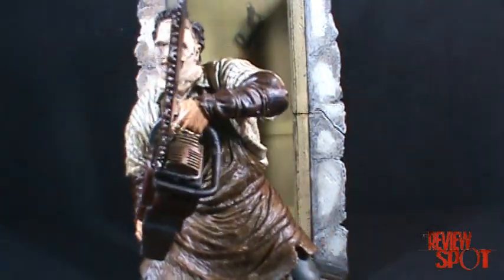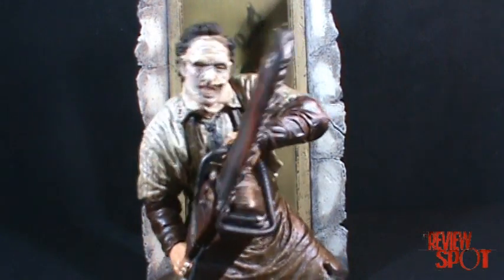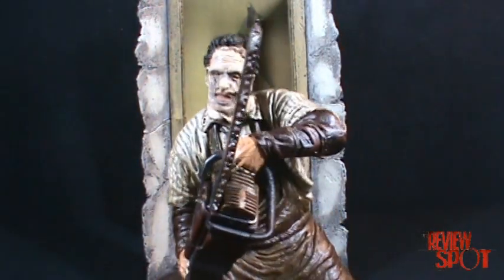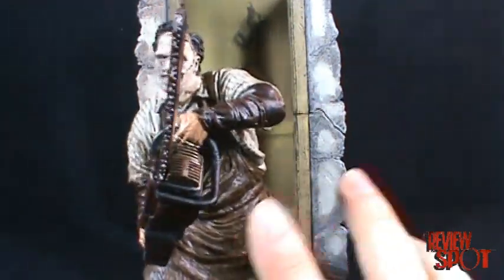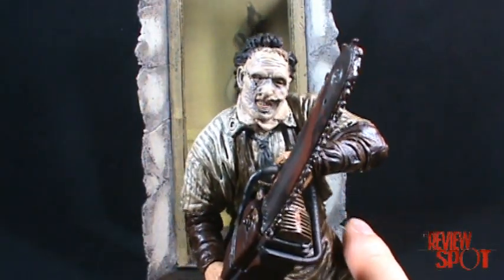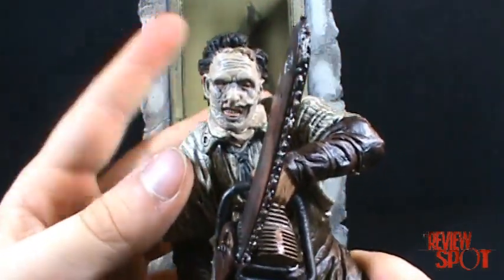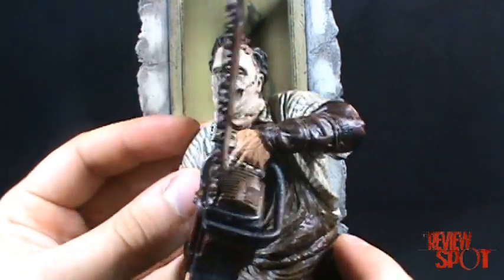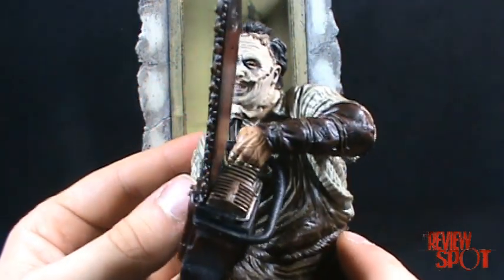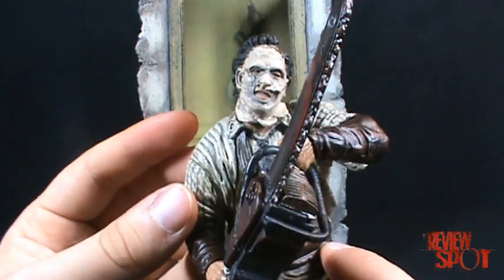Speaking of disappointing — I've already done a Mezco Cinema of Fear Leatherface, and I might link it here; go check out that video. The one problem I had with the Mezco Cinema of Fear figure was I didn't like the face. The mask I thought was a little disappointing on that figure. This Leatherface, although it's not as detailed, I think I prefer it a little bit more. The Mezco Leatherface was a little cartoony, whereas this one is a little more realistic in the face.